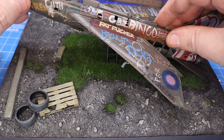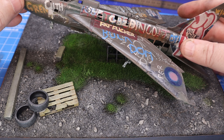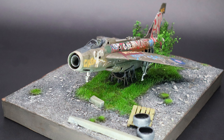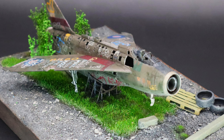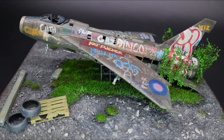Thank you very much for joining me for this — I hope you enjoyed it as much as I did building it. Without further ado, here are the glamour shots.